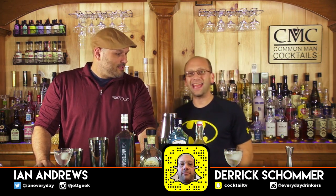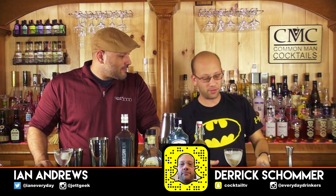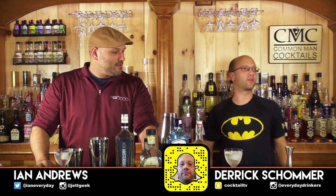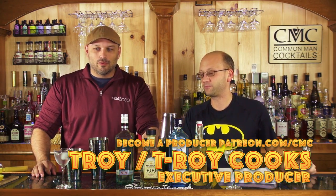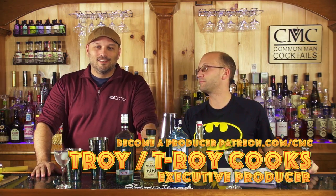That, my friends, is Ian Andrews, and we're going to make one drink twice. The name of the cocktail — I never had a name for the cocktail. It's called Jen's Drink, and today's episode is produced by Troy from T-Roy Cooks on YouTube.